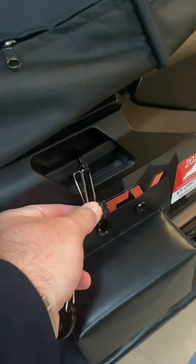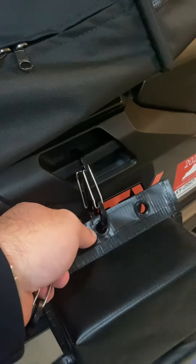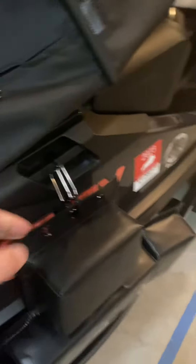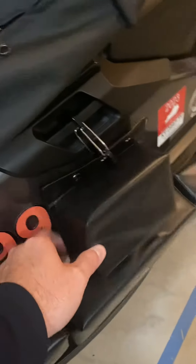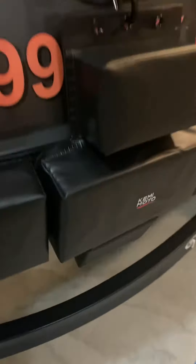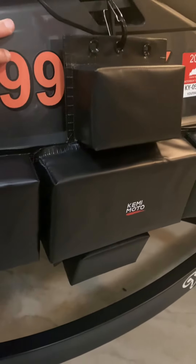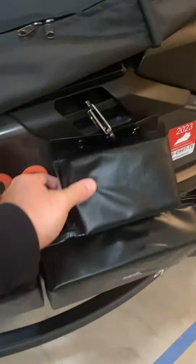And then easily just flip that up — it's kind of hard to do this while I'm holding the camera — but flip this up and take this off. And then when I'm ready to put this thing back on, just go ahead and drop it on there. It's kind of nice because it has a clip on the top, bottom, and then across both sides there.